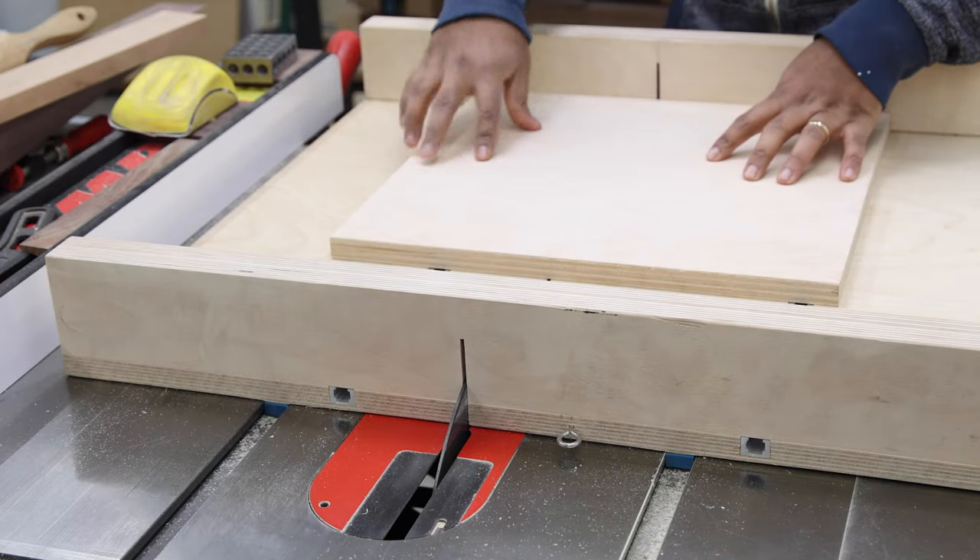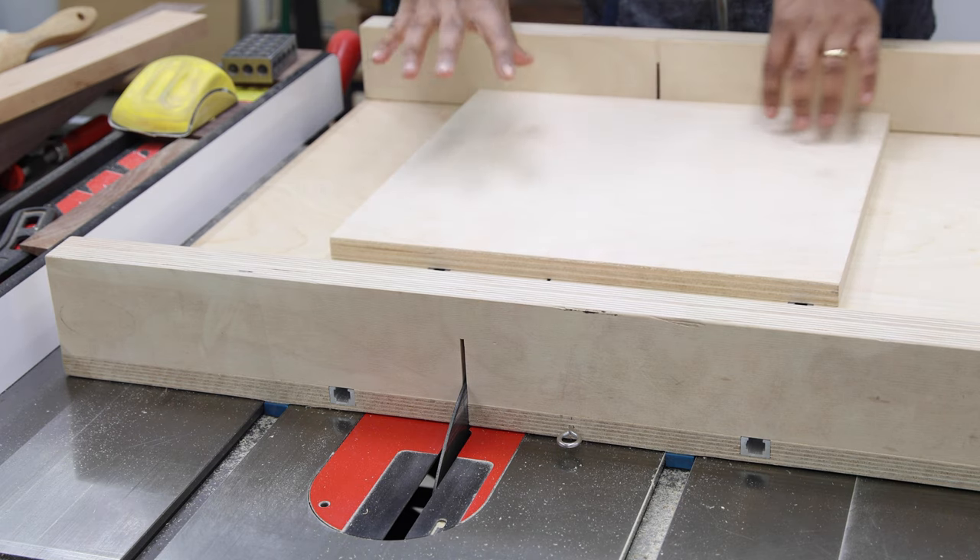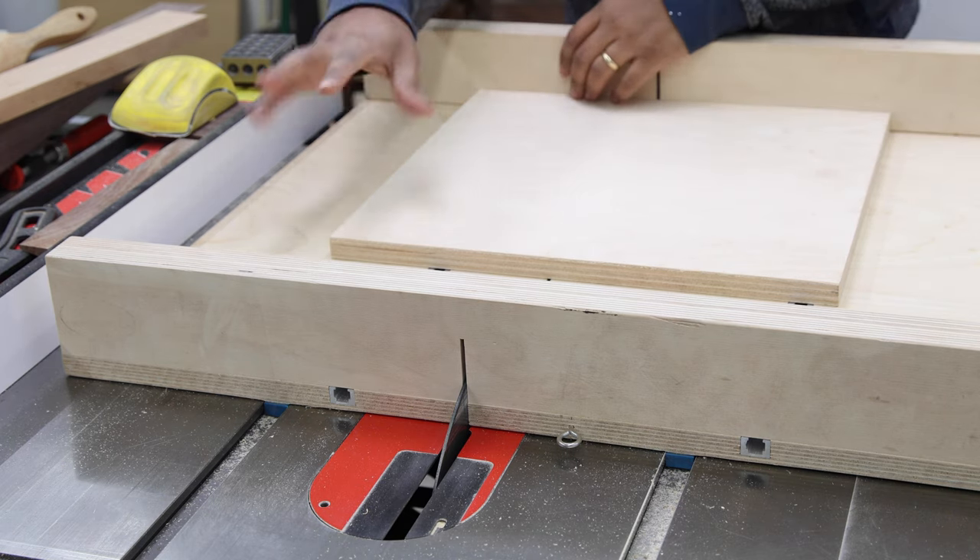Now we're going to take one of the last bits of scrap we have and make a seven-inch cut. Out of the seven by 14-inch piece, we should be able to make four 45-degree triangles. I have a 45-degree triangle here that is a reasonably precision instrument, and I'm going to use that as a way to make my first 45-degree cut. If you don't have a triangle like this, you can measure out exactly the same length from the 90-degree corner, then strike a line, and do your best to cut right on that line.